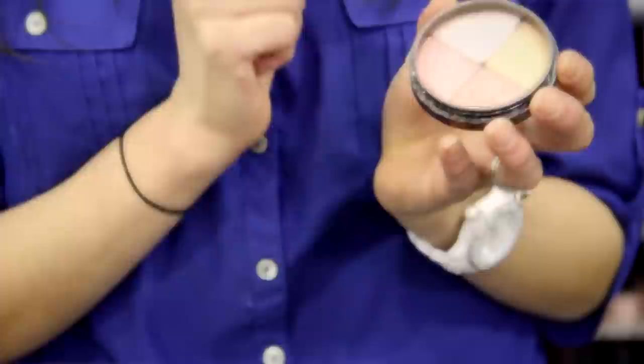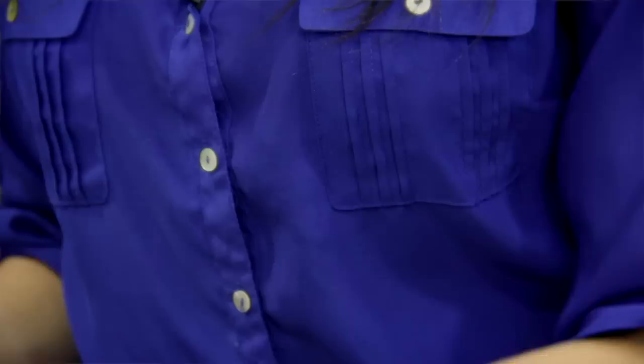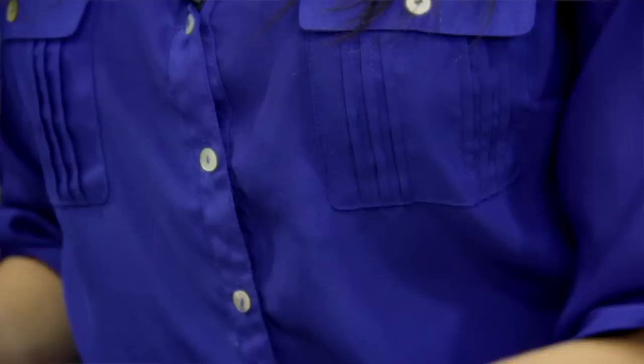My favorite way of using it is with your favorite natural lip gloss. I like the Mineral Fusion one because it has great staying power. All you do is apply a little bit of lip gloss, apply your favorite color, and there you have a wonderful lip tint that stays on for hours.